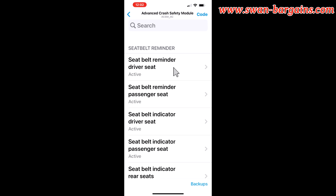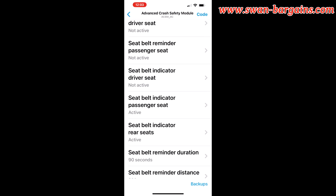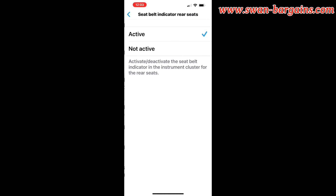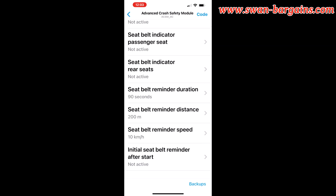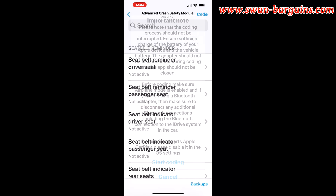Go through the individual settings as seen and disable them. Once all the desired settings have been configured, click on the code option on the top right of the screen to save the settings into the ECU.